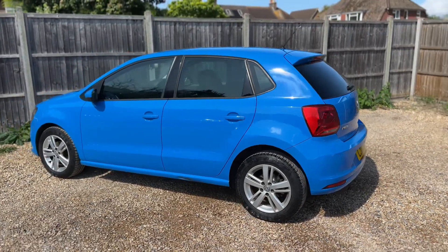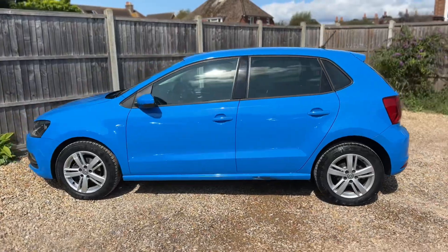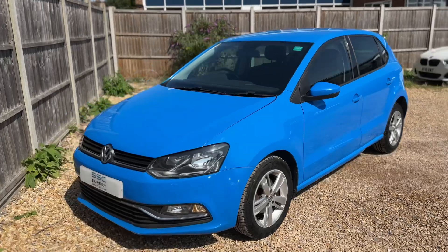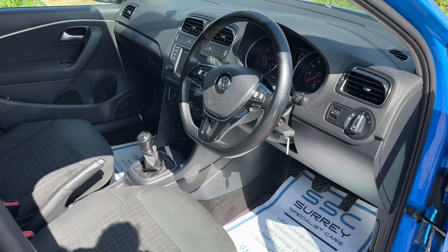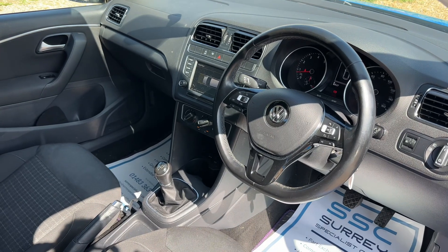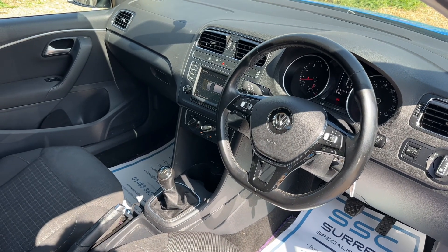We're just going to work our way back around to the front of the car and then we'll hop in and run through some of the controls on the inside. Just briefly before we climb in, I think it's well worth seeing the interior from this exterior point of view. There's plenty to run through on the dashboard so let's hop in and do that now.